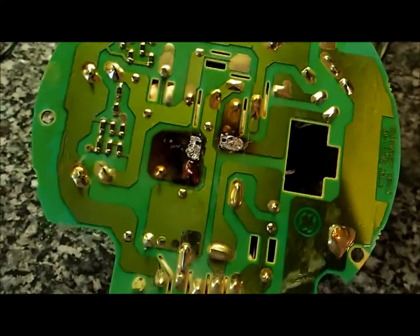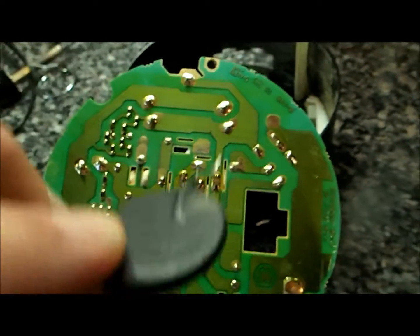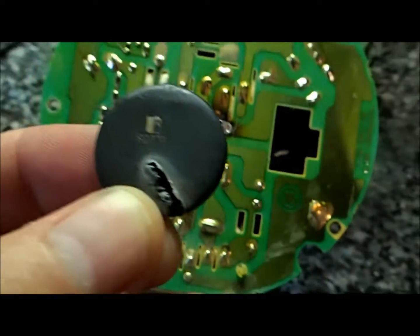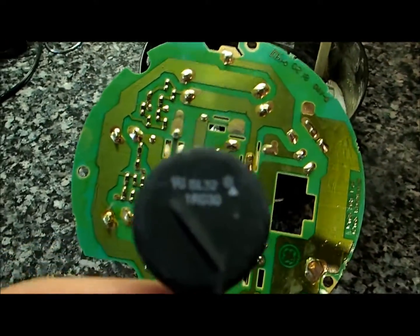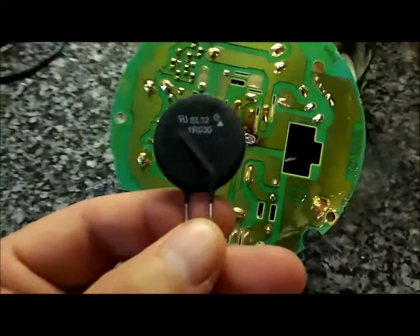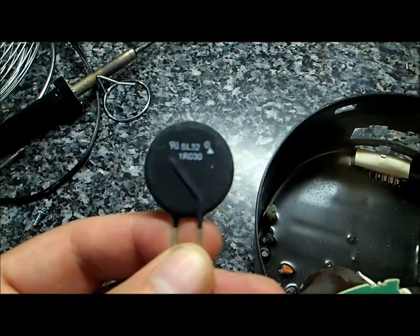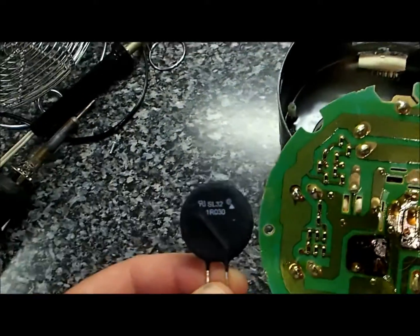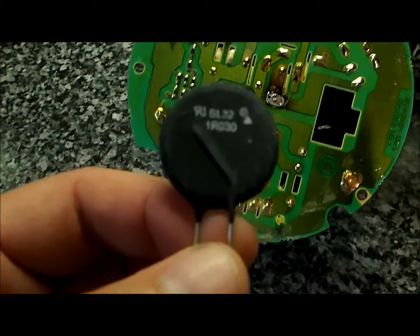I have taken the thermistor off — you can see those two things, and that's what it was. The model number is SG-379 for this motor. I found a replacement online — it seems bigger, but I Googled up the old model and this seems to be a perfect match. The part number is SL32 1R030 — that's 1 ohm, 30 amps. I'm going to put that in there and we'll see how it goes.